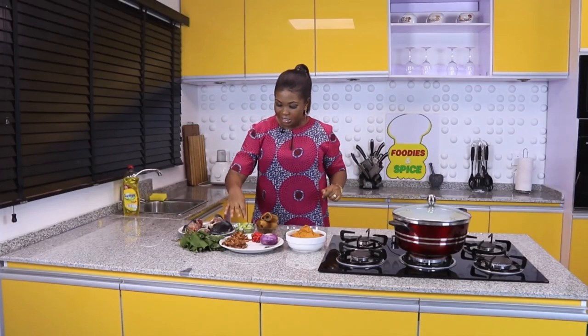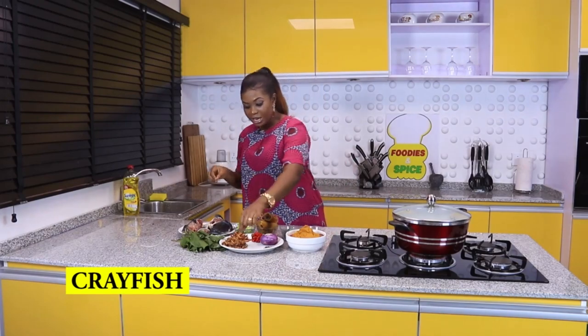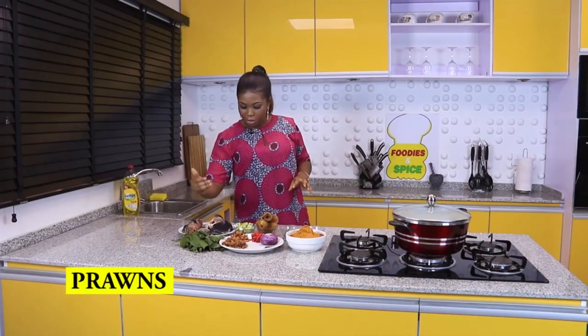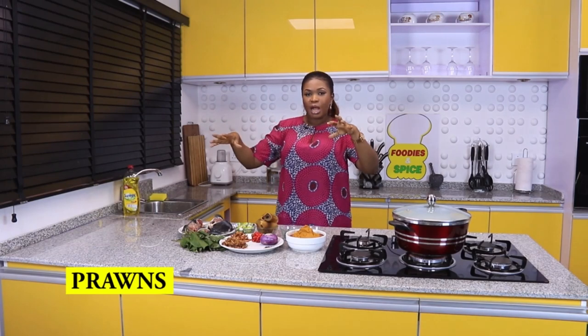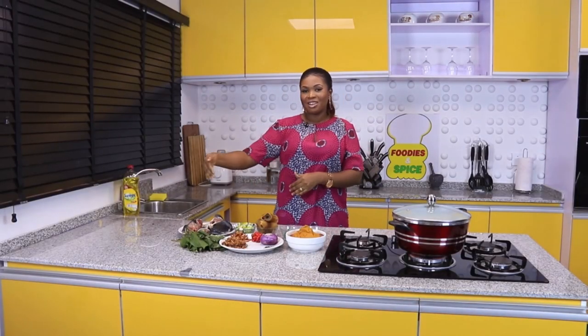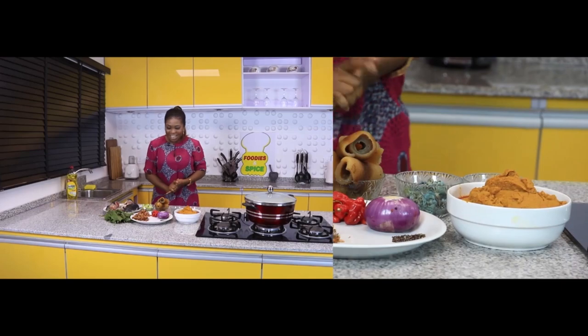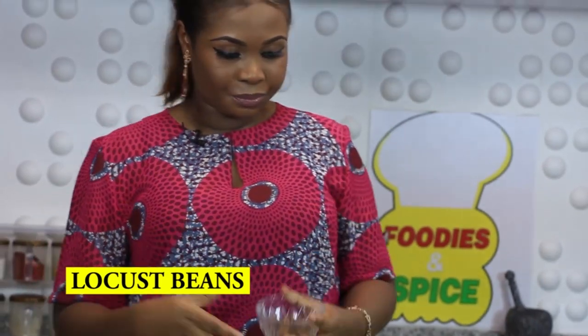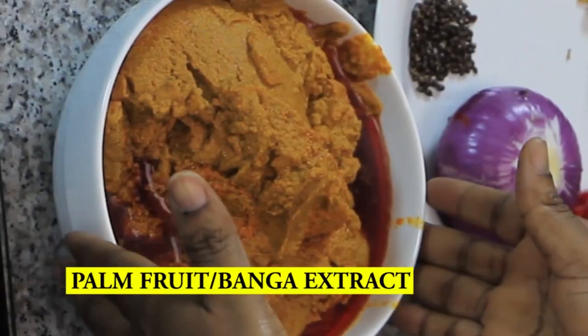I have crayfish — the small ones and the head of the big crayfish — and I'll grind all of them together to add some lovely taste to this soup. I also have fat crayfish, what they call shrimps or prawns, to add more swag inside the soup. For more prestige, I have periwinkle. And for more seasoning, I have iru — locust beans.